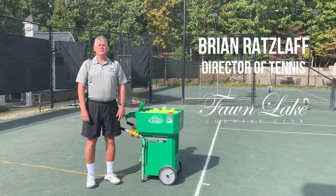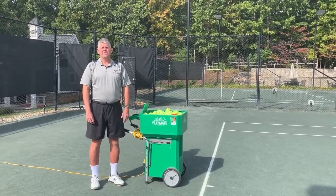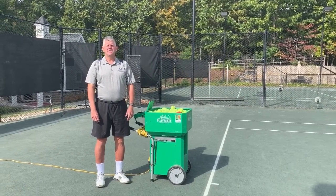Hi, I'm Brian Ratzlaw, USPTA Elite Professional and Tennis Director here at the Vaughn Lake Tennis Center. I'd like to welcome you to this edition of Tennis Tips.